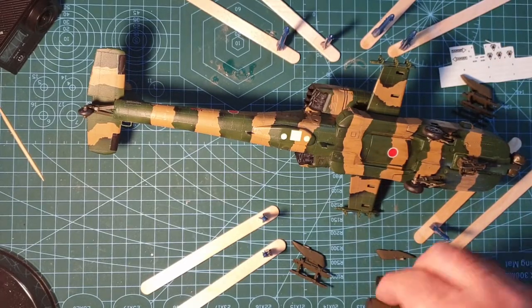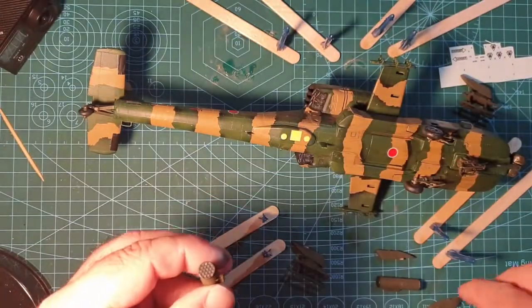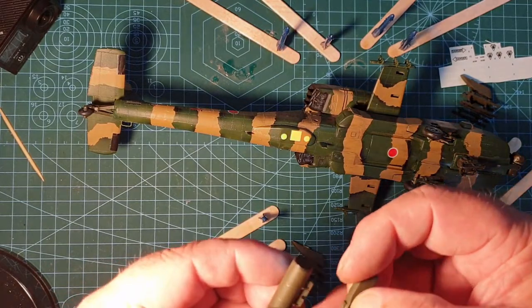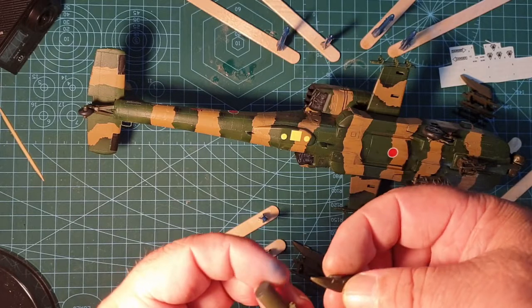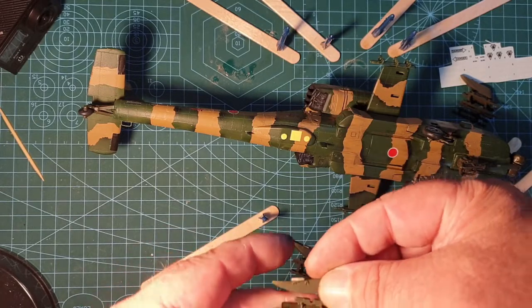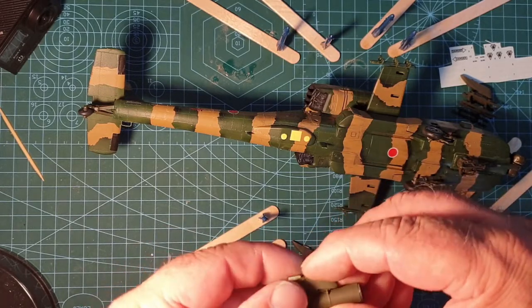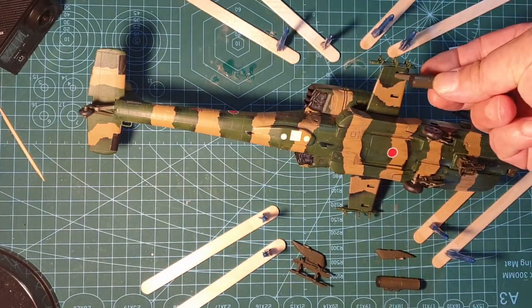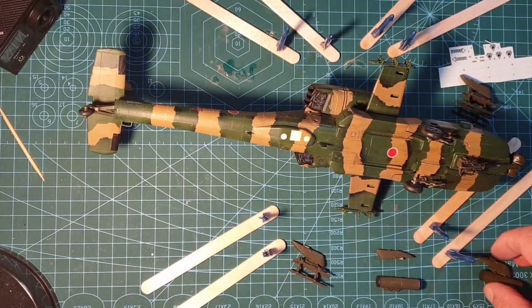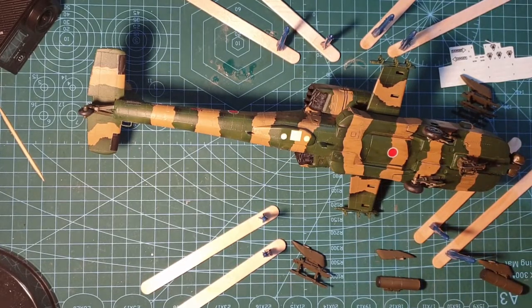We've also got — I think these are machine guns — but these are ready to go on as well. They'll fit together like so, onto the outside. So I'm going to get the decals applied, get these fitted, and we'll have a look at how things are.